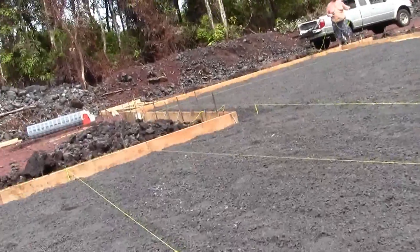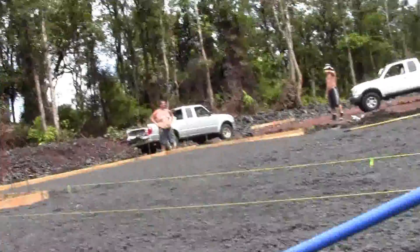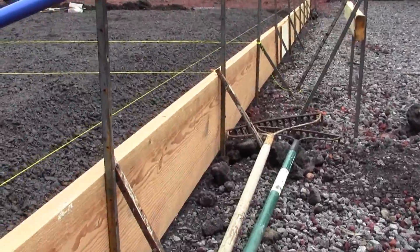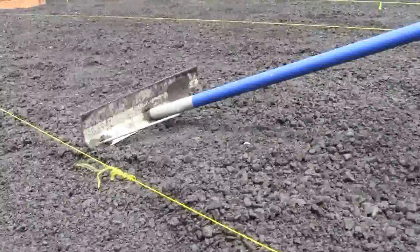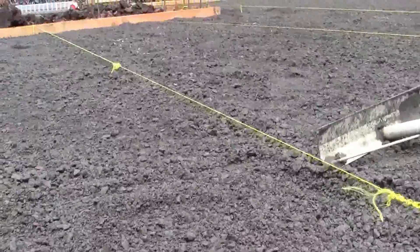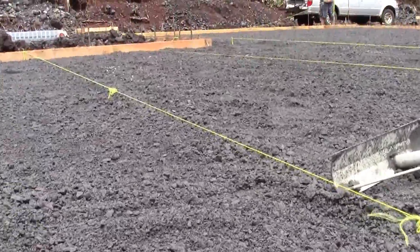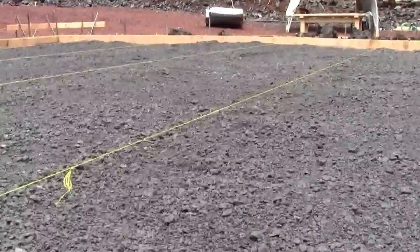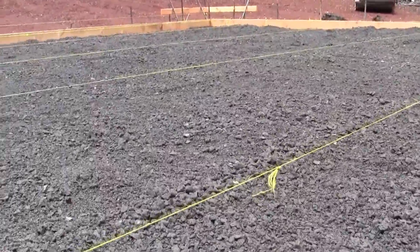So these are the forms — the cement is going to go right to the top of the wood. To get everything exactly four inches down, and we haven't compacted it yet, I'm going to go rent a gas-powered plate compactor to do that.